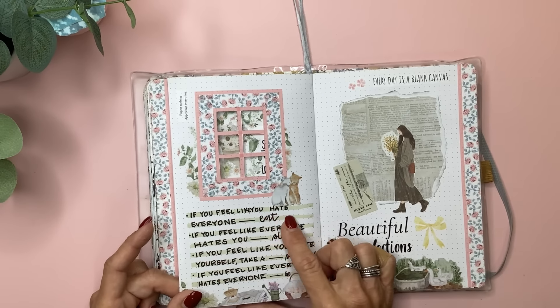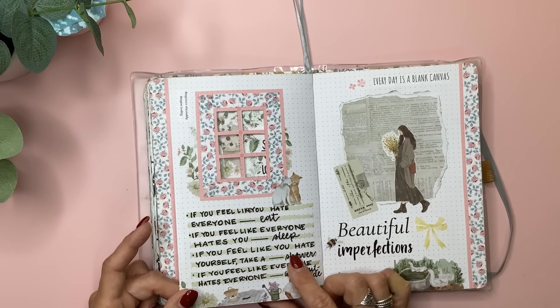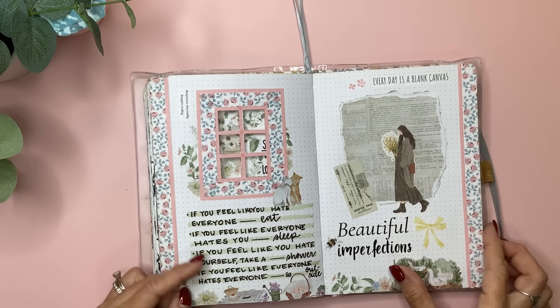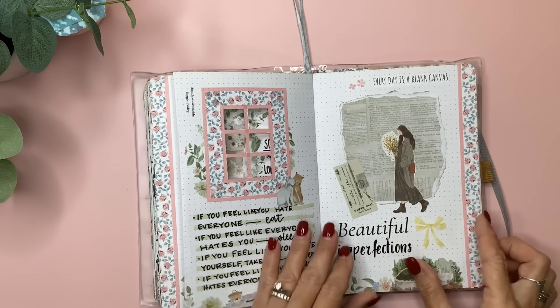This is something I've seen on Instagram several times, but I love it. It says: 'If you feel like you hate everyone, eat. If you feel like everyone hates you, sleep. If you feel like you hate yourself, take a shower. If you feel like everyone hates everyone, go outside.' It's just general advice and I just love things like that.